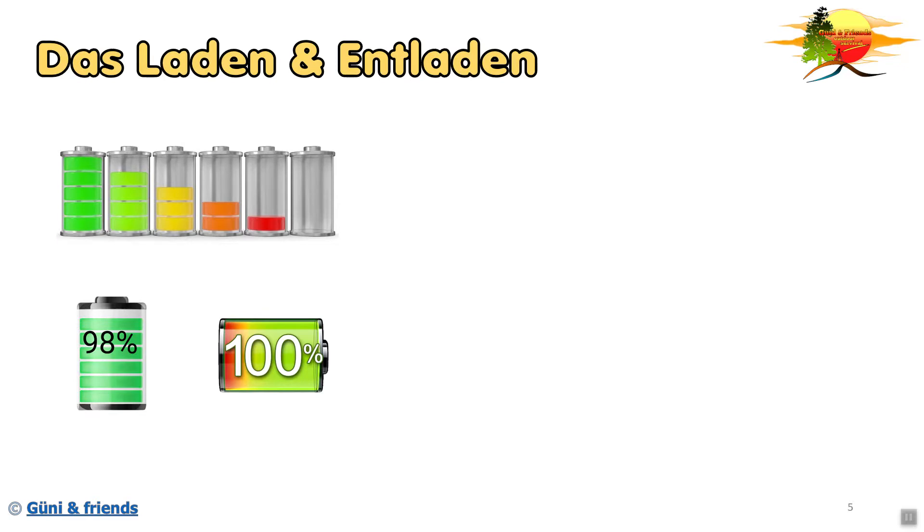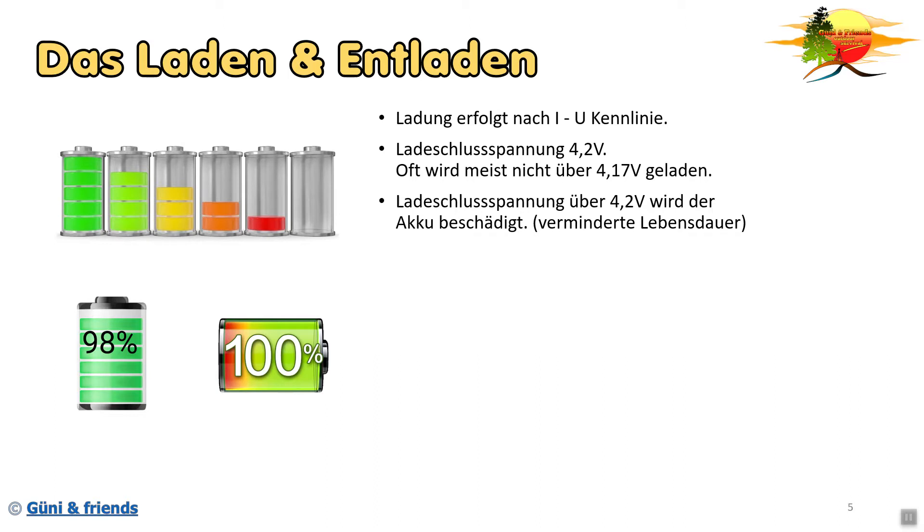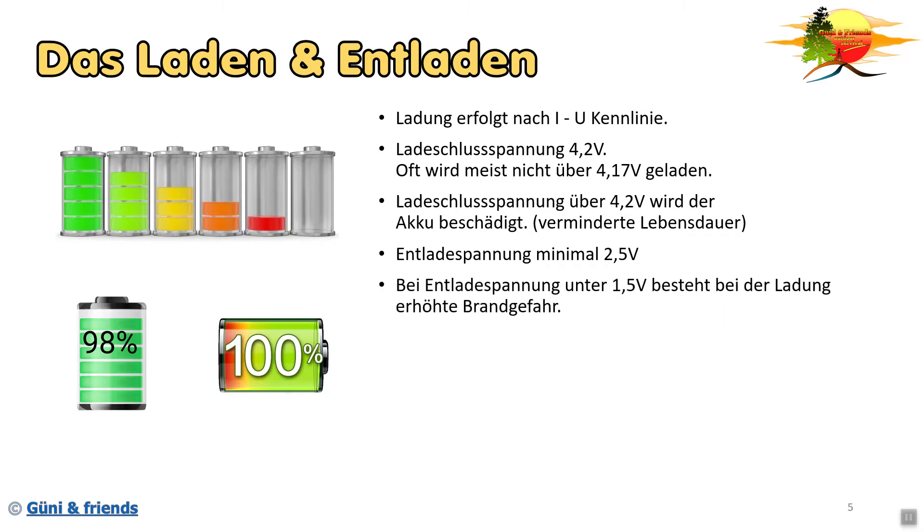Nun sind wir beim Laden und Entladen. Die Ladung erfolgt über die IU-Kennlinie. Die Ladeschlussspannung beträgt 4,2 Volt. Viele Hersteller laden nicht über 4,1 Volt, weil sie möglichst viel von der Batterie rausholen möchten, die Garantie möglichst lange geben wollen und den Akku nicht gefährden wollen. Denn bei einer Ladeschlussspannung über 4,2 Volt wird der Akku irreversibel beschädigt und vermindert somit die Lebensdauer. Die Entladespannung darf minimal 2,5 Volt betragen - alles was darunter geht, vermindert auch die Lebensdauer des Akkus. Bei Entladespannungen unter 1,5 Volt besteht bei einer erneuten Ladung erhöhte Brandgefahr.